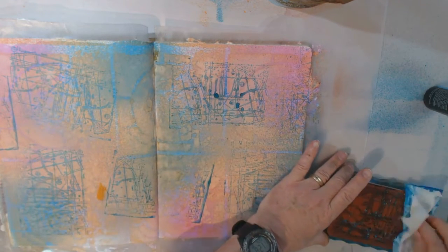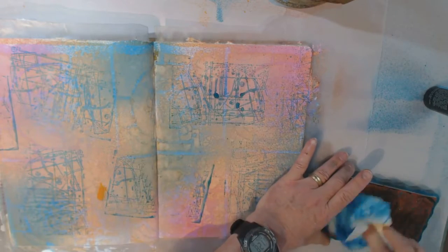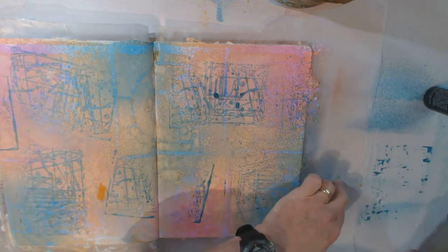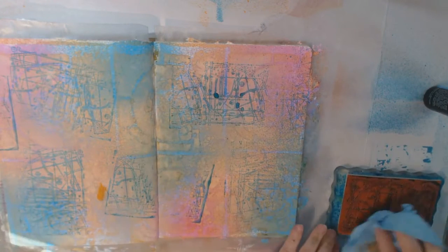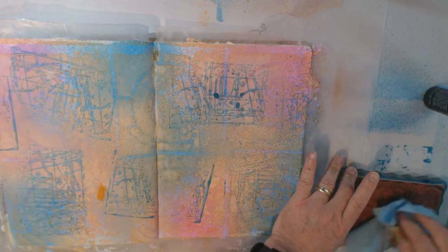I'm really liking that — it worked out really well. Now, clean up should be easy. Just a baby wipe — it's water-soluble, so it shouldn't be a problem. Stamp it off on my scrap paper here to give it a dry, then take some paper towel and just dab it up. Okay, I think that's cleaned up.